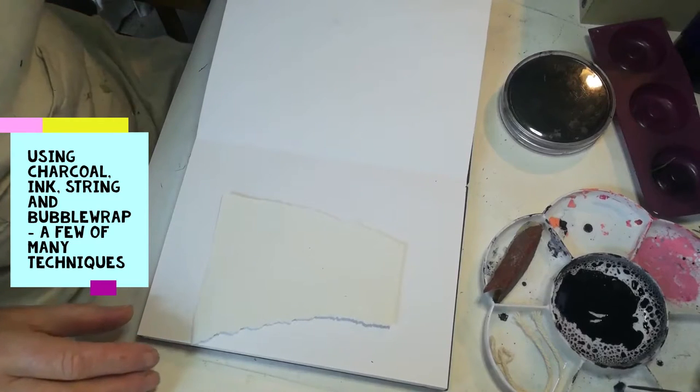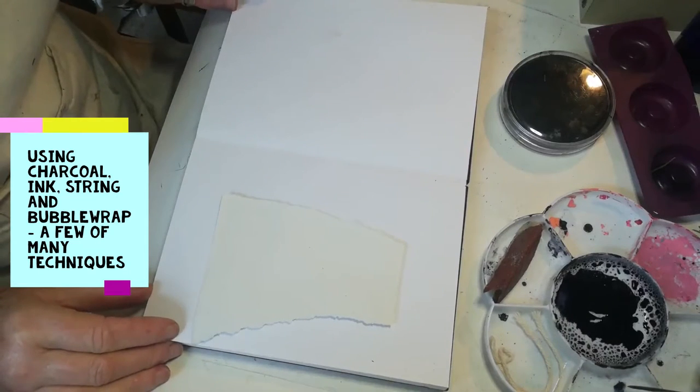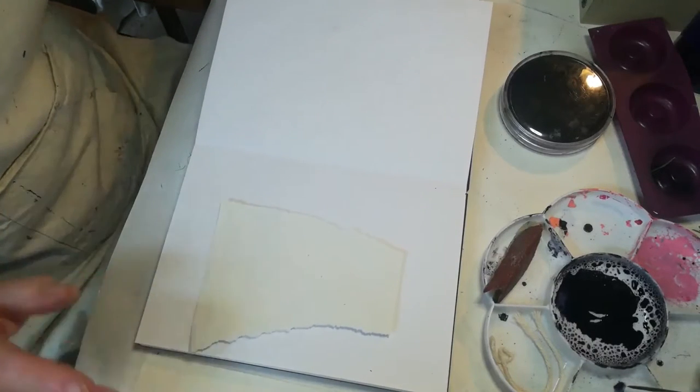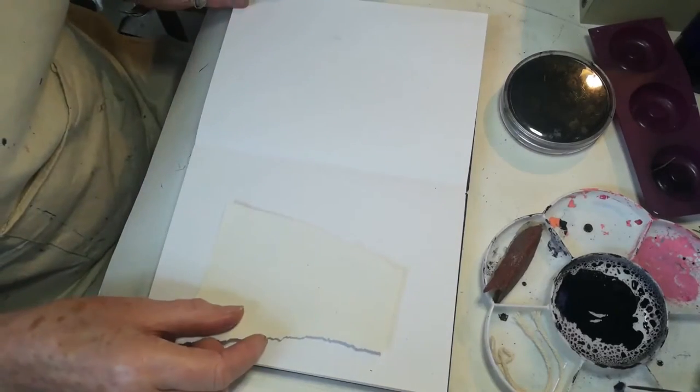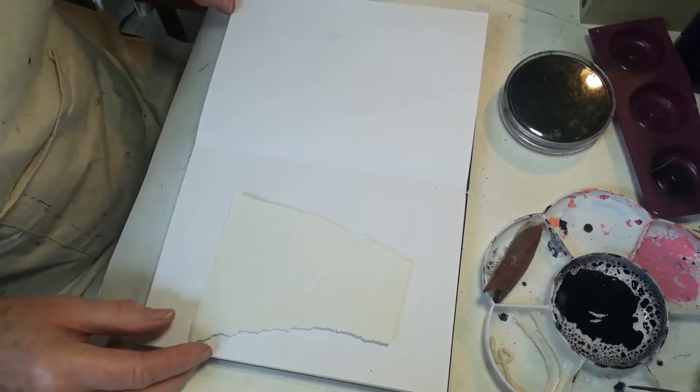Hello, I'm going to show you a few of my techniques for making marks in my sketchbook. I always prep my sketchbook before I paint into it, and everything is done very spontaneously.